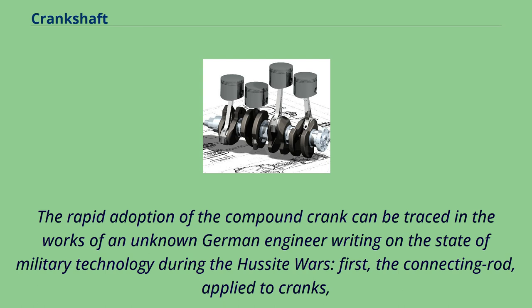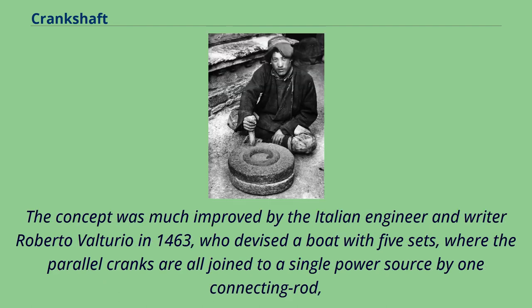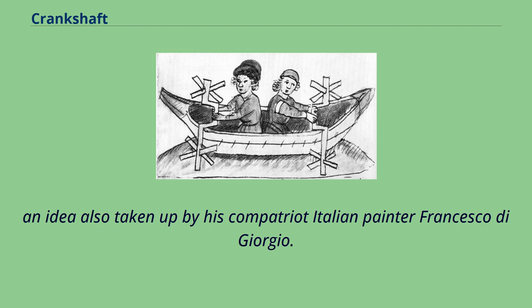First, the connecting rod applied to cranks reappeared. Second, double compound cranks also began to be equipped with connecting rods. And third, the flywheel was employed for these cranks to get them over the dead spot. The concept was much improved by Italian engineer and writer Roberto Valtorio in 1463, who devised a boat with five sets where parallel cranks are all joined to a single power source by one connecting rod — an idea also taken up by his compatriot Italian painter Francesco di Giorgio.